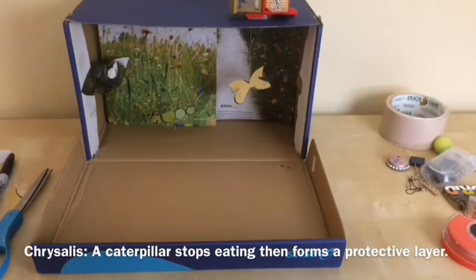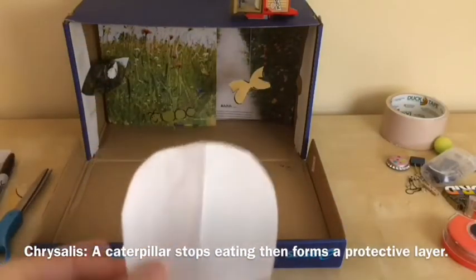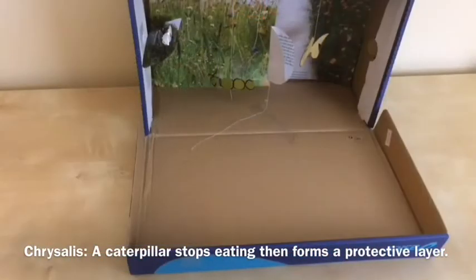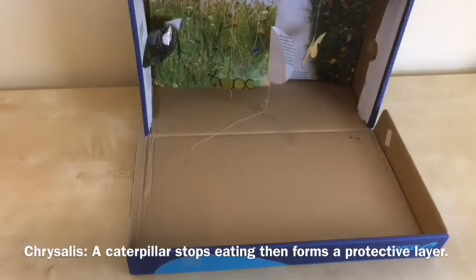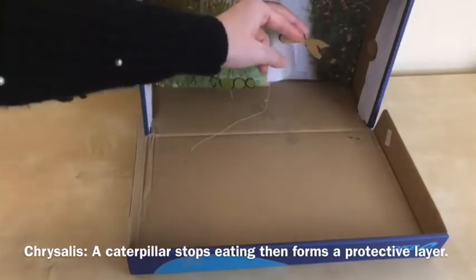For this stage, I'm gonna present a chrysalis. Once the caterpillar is big enough, it stops eating and forms a protective layer around itself — this stage is called chrysalis. In this stage, the caterpillar is now called pupa. The pupa remains motionless in the chrysalis. In order to replicate this stage, I'm gonna use this round paper and attach a thread and hang it in the shoebox. I made this protective layer using an image from the magazine, and now I will show you how this works — presenting chrysalis using these materials.